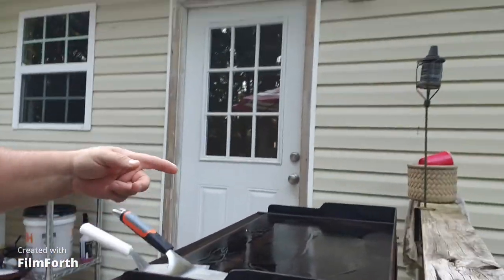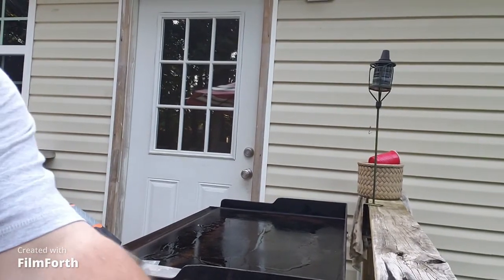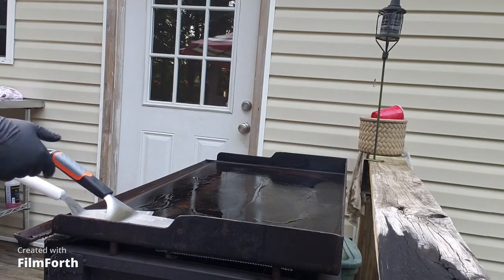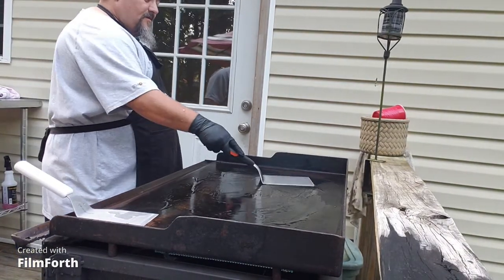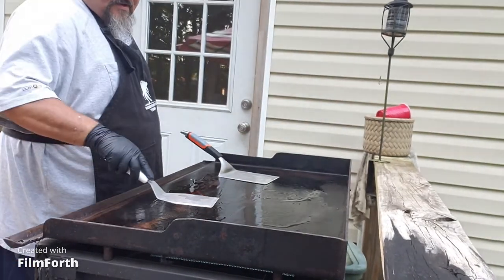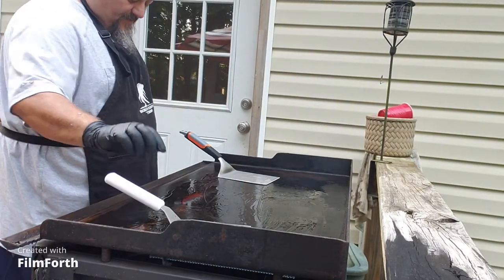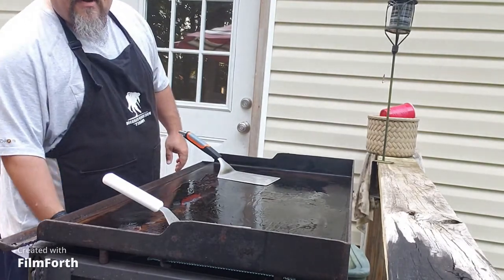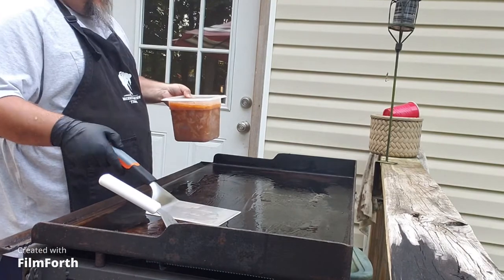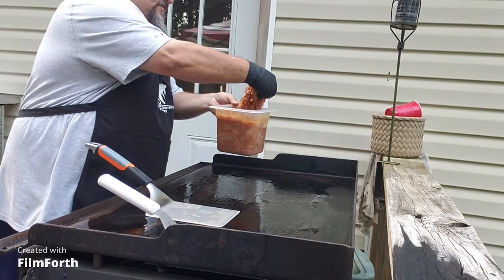All right everybody, here we are back again. We're gonna go ahead and get this set up — watch us throw some chicken on the flat top here. We got a little bit of this going on. We're gonna throw a little bit of beef on next. We're gonna shut it down just a bit, run this on low for a little while.